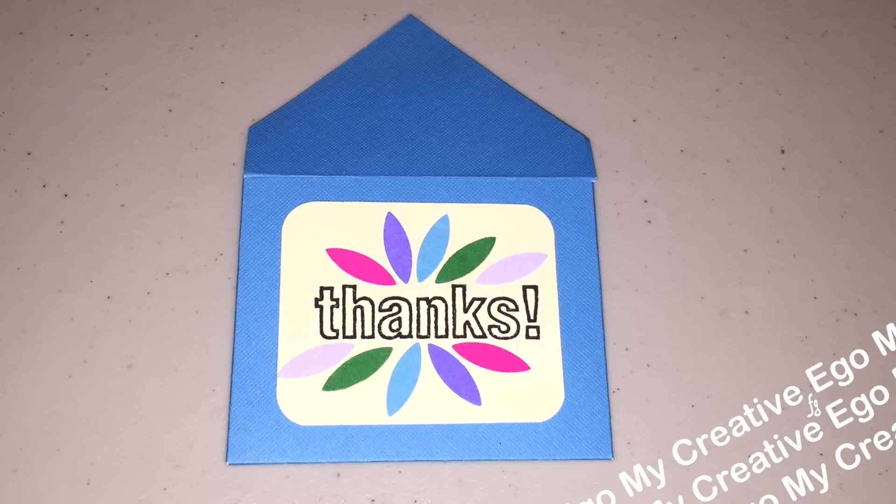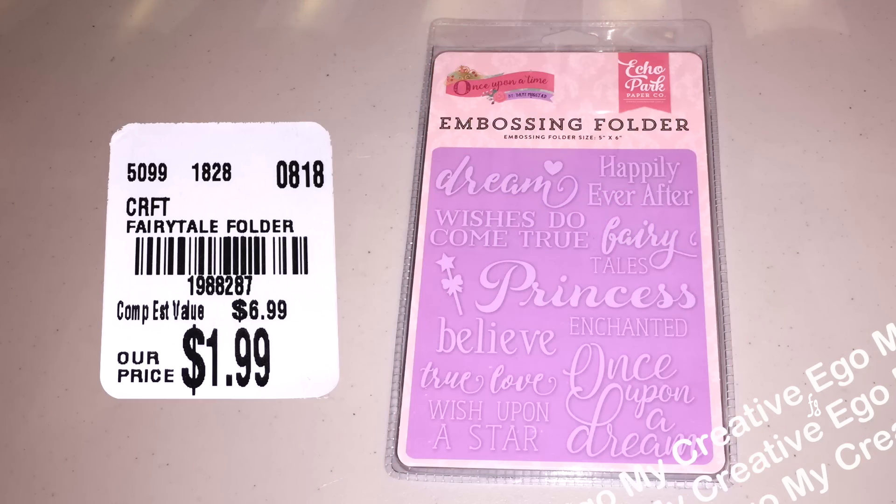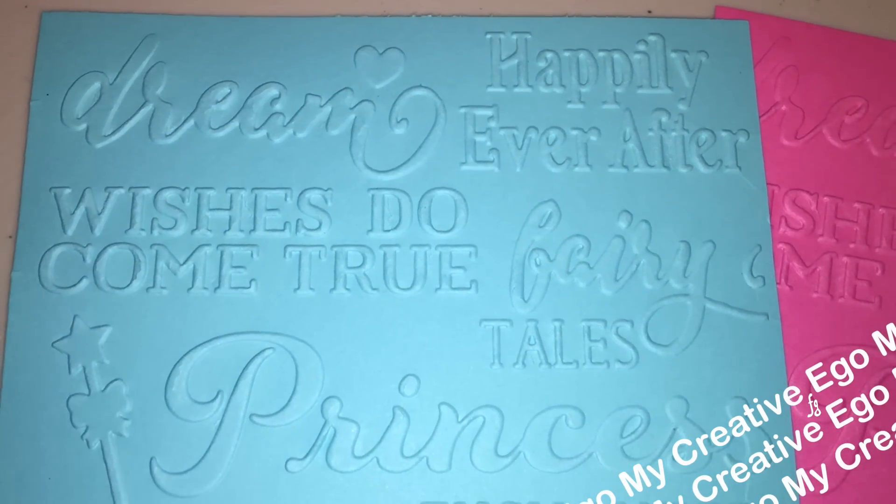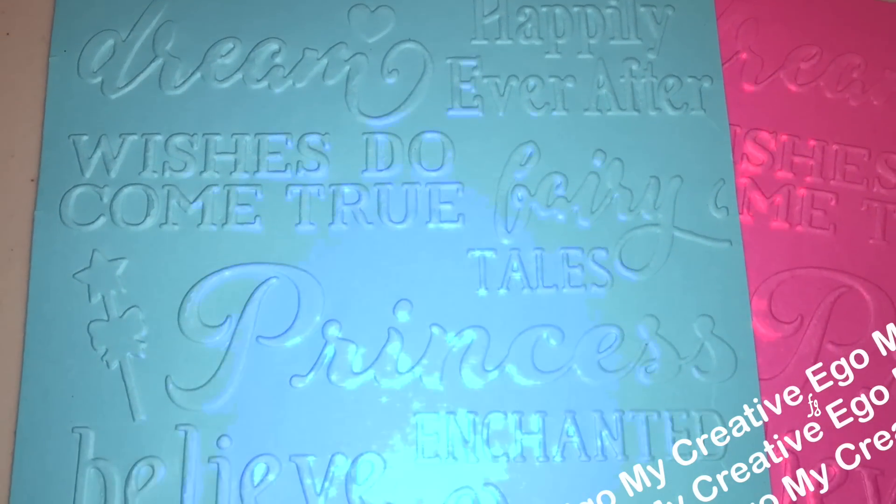So this is yet another way to make mini envelopes. Next up, we have these embossing folders which have a once upon a time theme with a princess theme. I really do love all these Cartabella Echo Park embossing folders — I am just collecting them as fast as I can find them in my store.